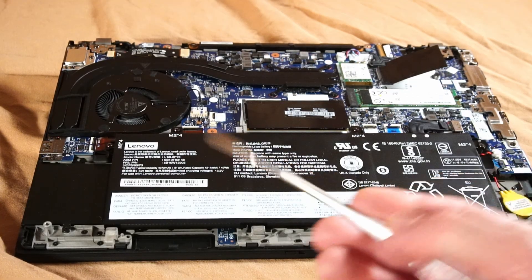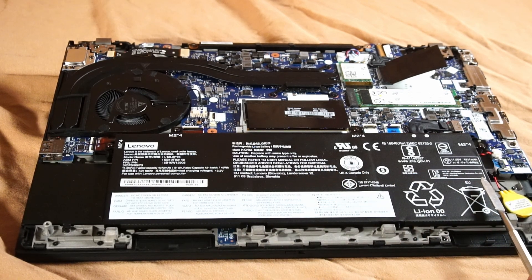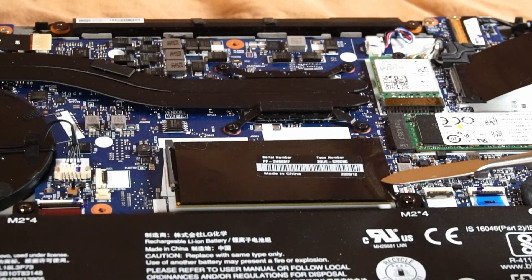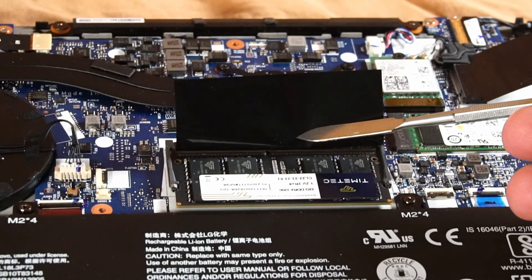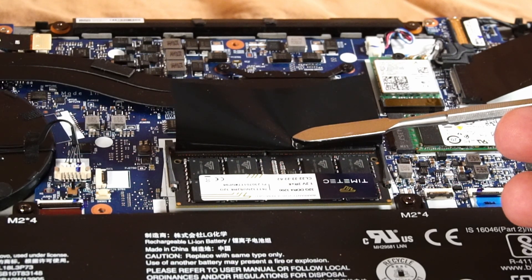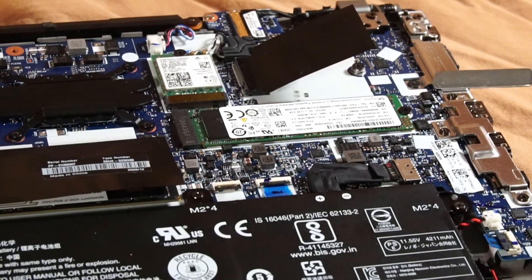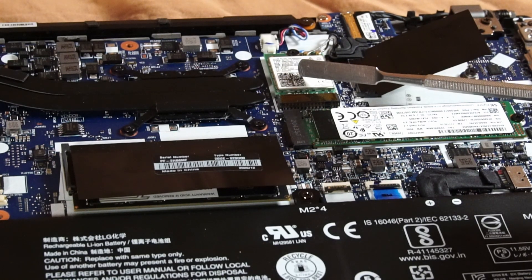Now that we have it open, here's the large 50 watt-hour battery taking up a fair amount of space. Right above that is the one available DIMM slot for RAM expansion — we currently have a Timetech DDR4 3200MHz stick installed for a total of 40GB, with 8GB soldered on the motherboard. Beside that is the NVMe SSD slot, and right above that is the M.2 Wi-Fi card slot.